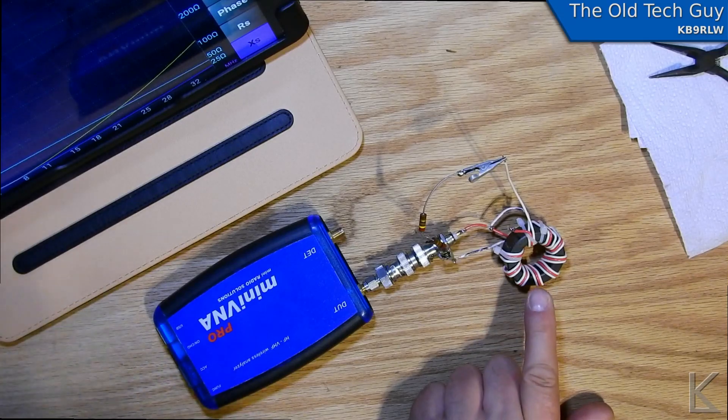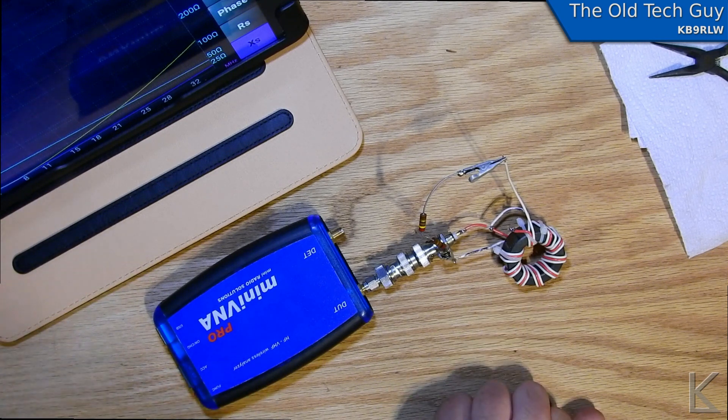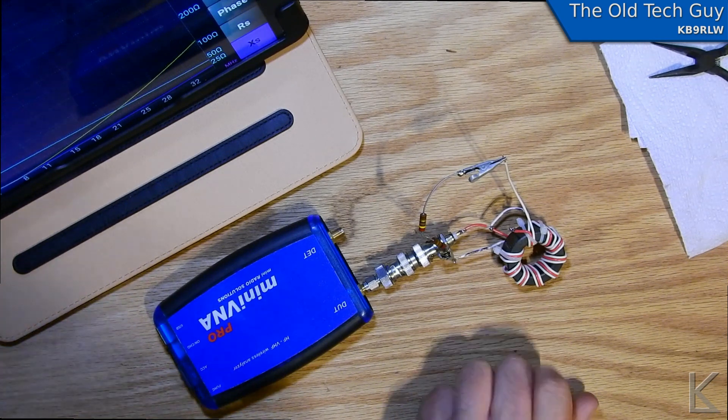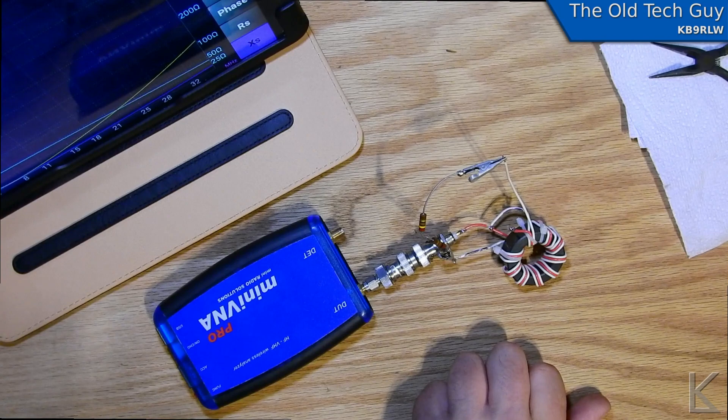That's the Type 43 core result. Now I'm going to pull my Type 2 core 9-to-1 out of my external box and scan it to see how they compare. I might end up putting the Type 43 one in my external box, because I usually use the 9-to-1 connection for longer wire antennas on the lower bands. So I think it will work better — but we need to scan the Type 2 one first.